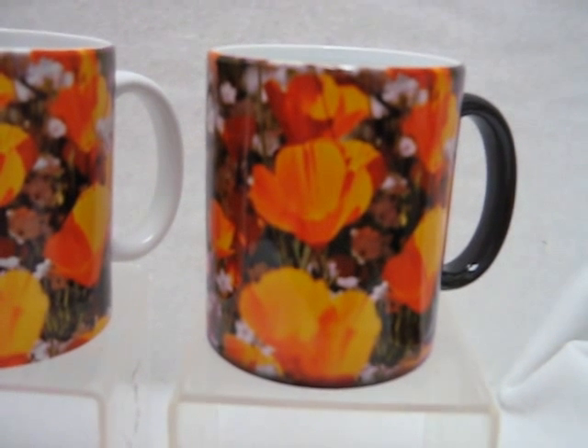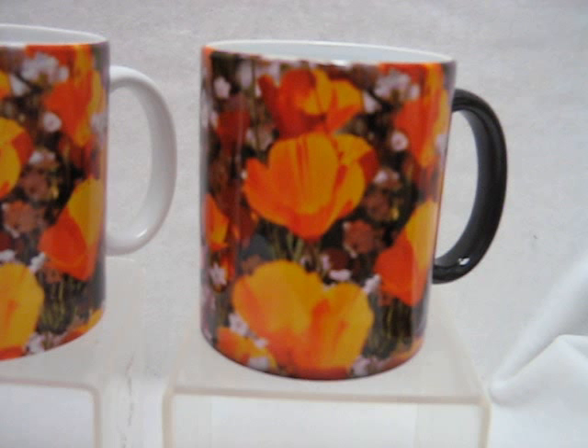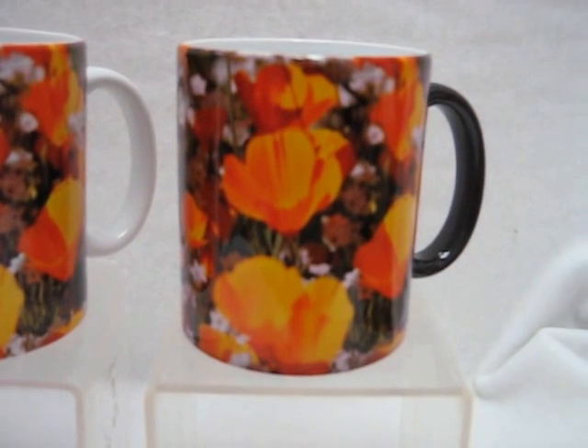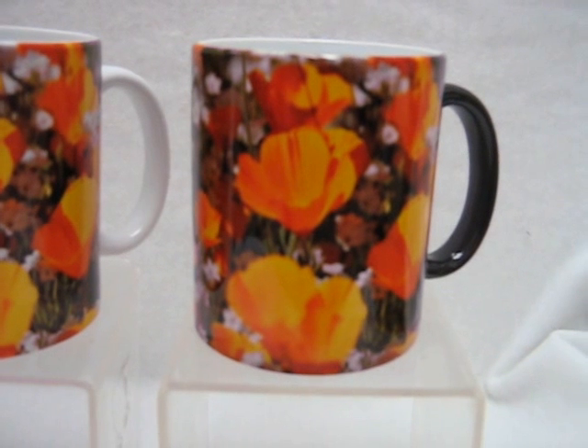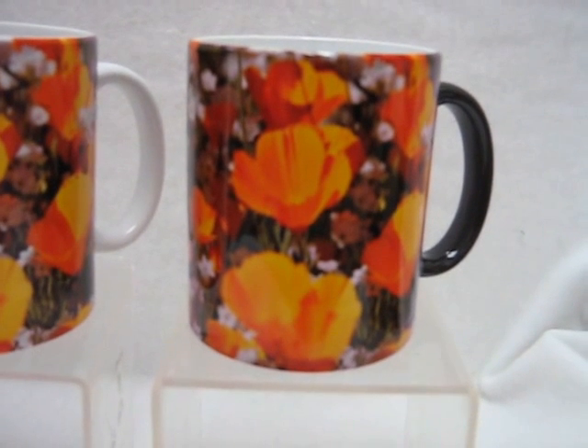As long as that ceramic is warm on the cup, the picture shows. And as soon as it cools down, the cup will go back down to that dark color again. So if you want something new and fun, here it is — go to TerryNew at Amazon.com and pick it up today.